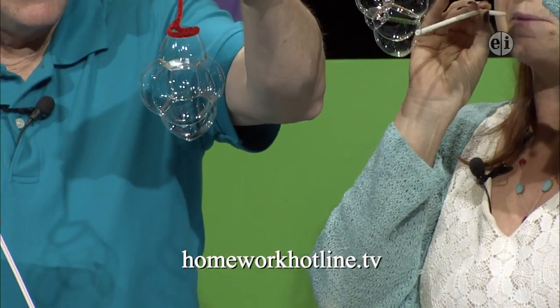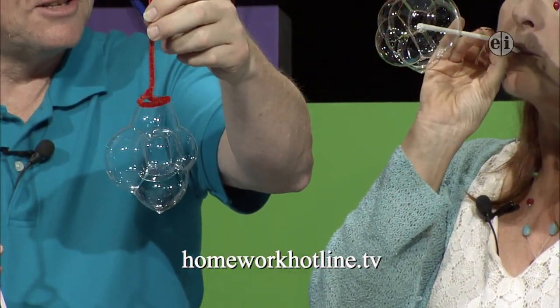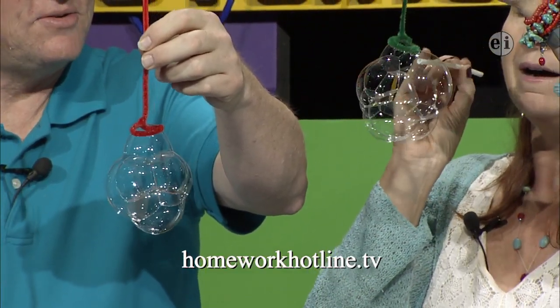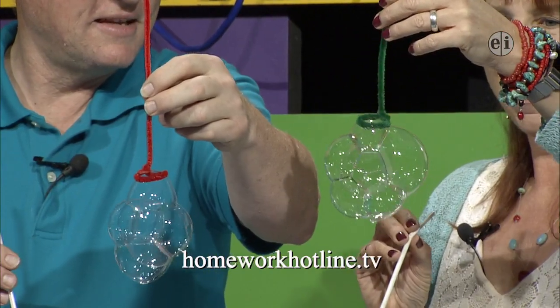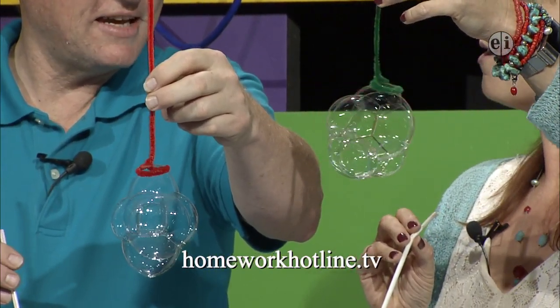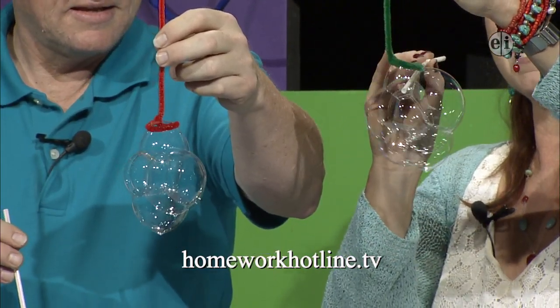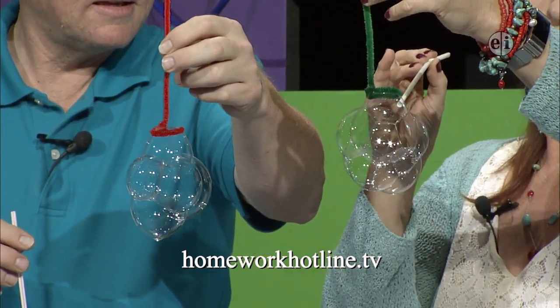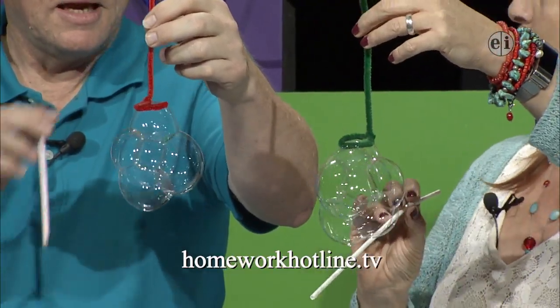After a few tries, we made a pentagonal prism. It's a little hard to see inside on the camera but there is a five-sided shape — it looks kind of like a birdhouse shape in the middle. Five on each side — that is amazing.